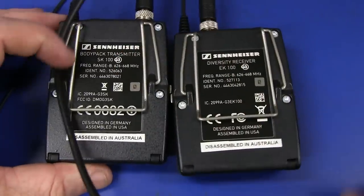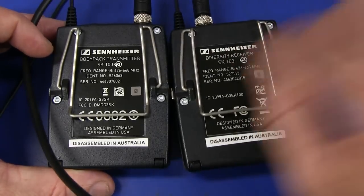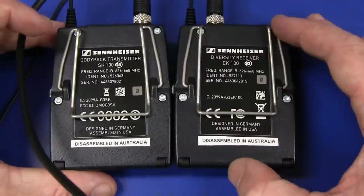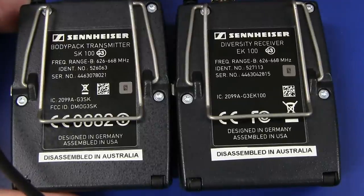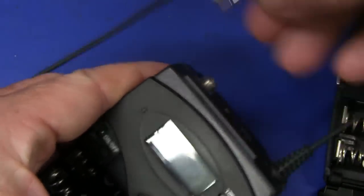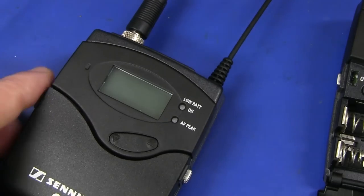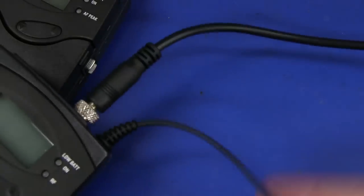This is the SK100 body pack transmitter, effectively known as the G3. And the EK100 diversity receiver - a proper diversity receiver design so that it doesn't drop out like the other cheaper ones. Absolute first-class RF quality, designed in Germany, assembled in the USA, and disassembled in Australia. I really like the proper threaded 3.5mm TRS jack on these things so they can't accidentally come out - many times I've accidentally plugged my mic in halfway and was getting loads of 50Hz hum. Nice little flexible antenna there too.